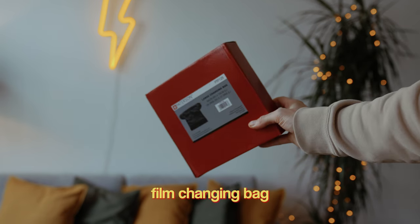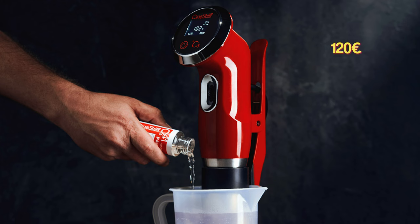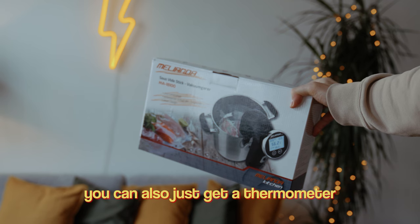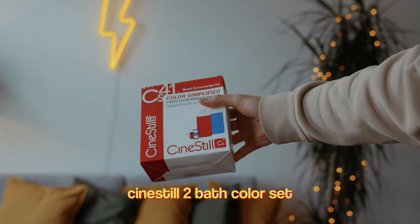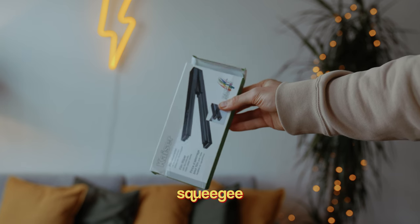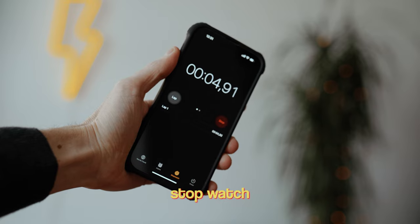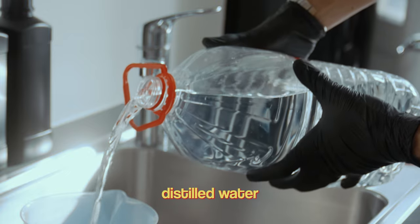A measuring cup, a funnel, the Patterson film bag, a sous vide cooker instead of the Cinestill water heater — because it's basically the same thing but a lot cheaper. The sous vide cooker does one thing: it keeps the chemicals and the water at a precise heat, which is necessary for a good developing process. I got the Cinestill two-bath color set, scissors, a squeegee to wipe off water from the film when it's developed, clamps for holding the film while it's drying — I got those at a Home Depot — and some sort of stopwatch; I used my phone.